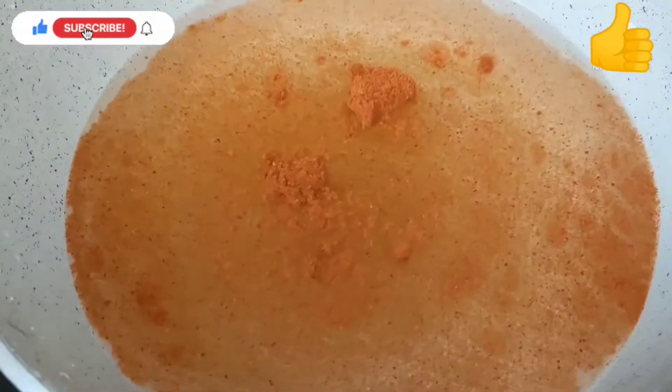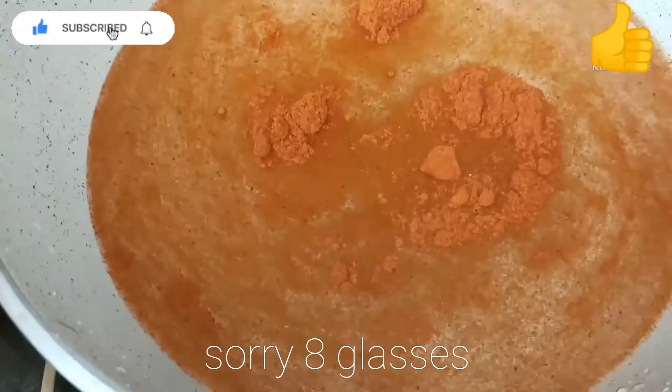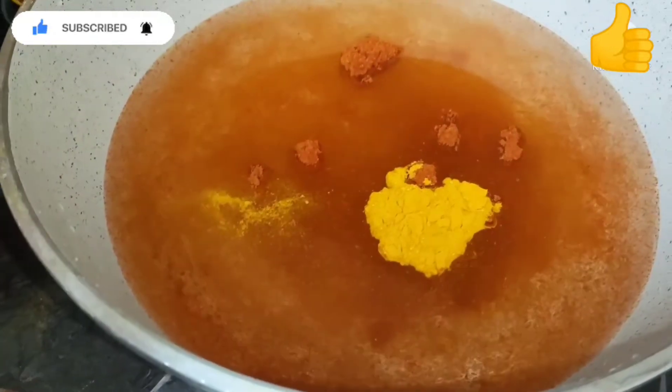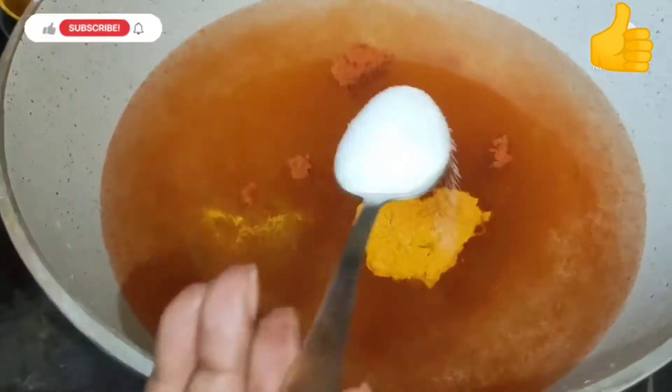Now we're gonna put some water in a separate pan — about one cup — and we're gonna add some red chili powder, some turmeric (or haldi), and some salt.